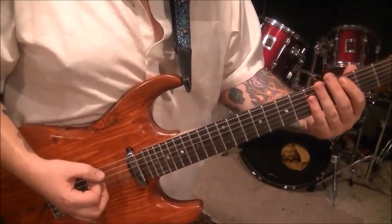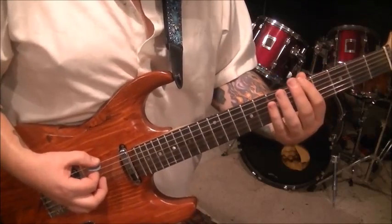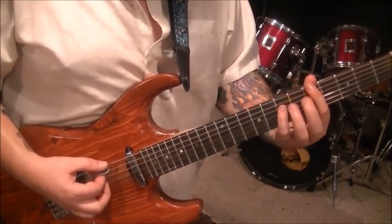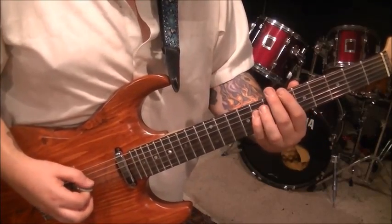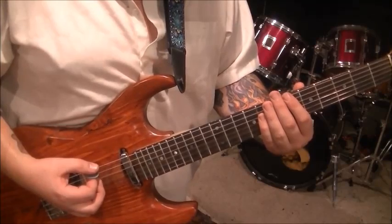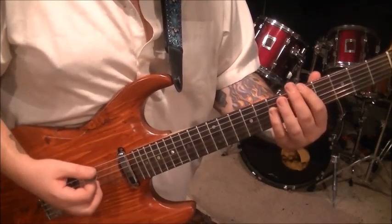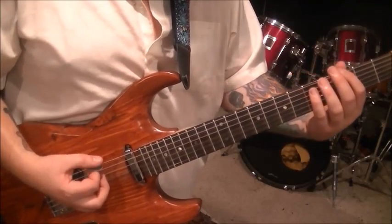He's got this little octave thing after it: 5E, 7D. Then do that a half step higher — go 6E, 8D. Back to 5E, 7D. So it's A octaves, A sharp octaves, A octave. And then 3G, 5D.